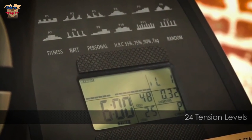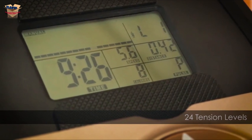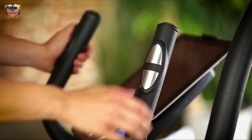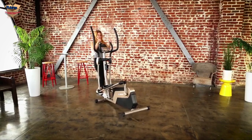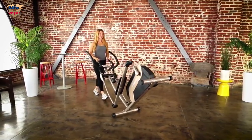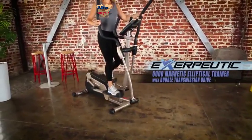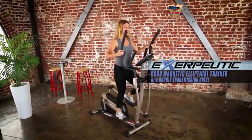You can control and monitor elapsed time, calories burned, distance, watts, RPM, and heart rate. These hand pulse sensors also allow you to monitor your heart rate. You can move your Exerputic 5000 elliptical easily with its transportation wheels. Now you can exercise and track all of your workouts with the new Exerputic 5000 magnetic elliptical trainer with double transmission drive.